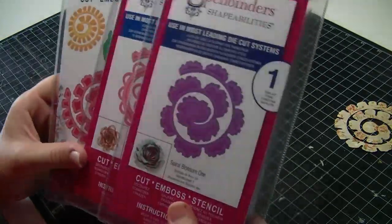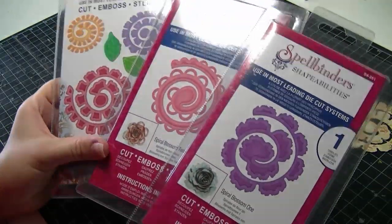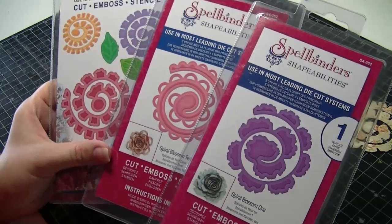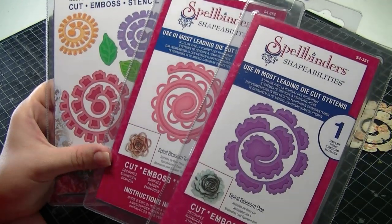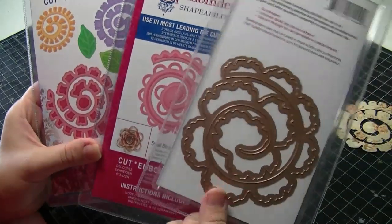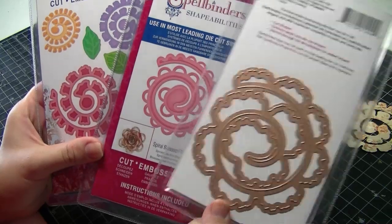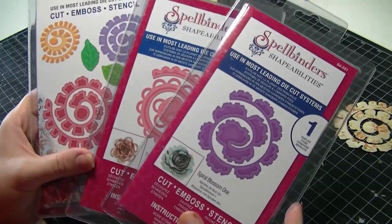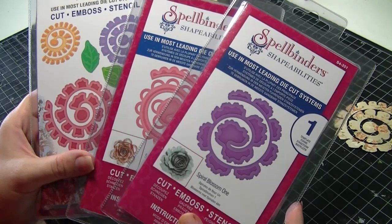Hi, my name is Amy from Stampin' Stuff and I just thought to do a quick video about spiral dies. You may have seen some of these pop up — there are a lot of brands now that are making these spiral cutting dies for your Cuttlebug and things like that. When I first picked one up I was a little bit confused on how to actually make the flower.